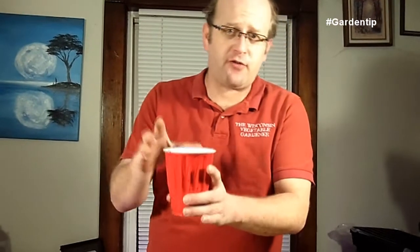We put them in party cups without holes, so we do have to monitor how much we water them. If you have holes in the container, that's fine. When we plant them around the end of May, we can plant them about two feet apart and they produce very well.